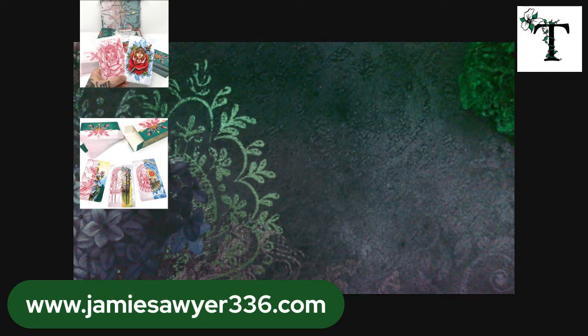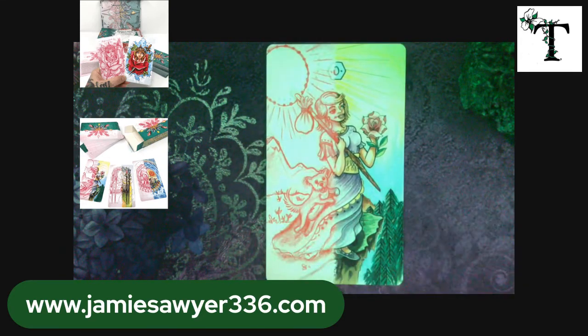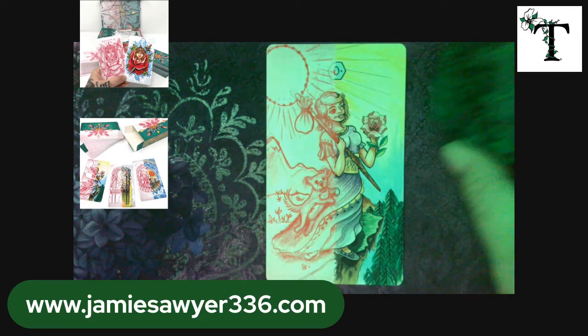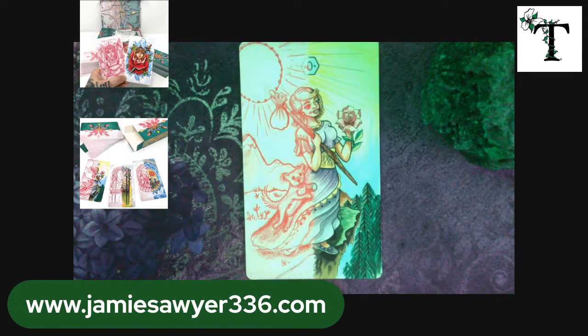So without further ado, let's go ahead and jump into this deck. As I mentioned, half of it is concept art and the other half is the full color, or the final product. So here we start off with the Fool.